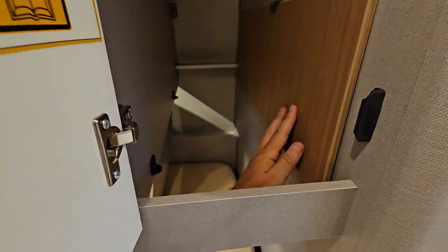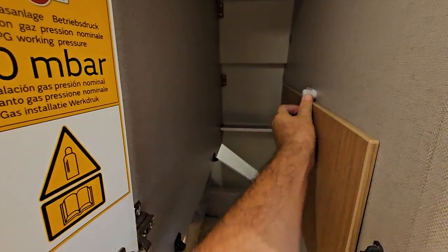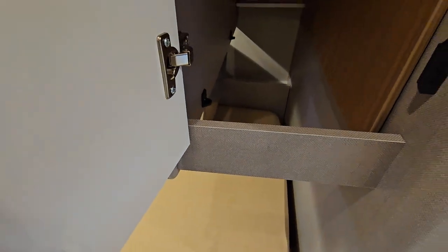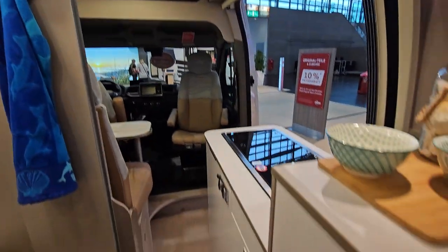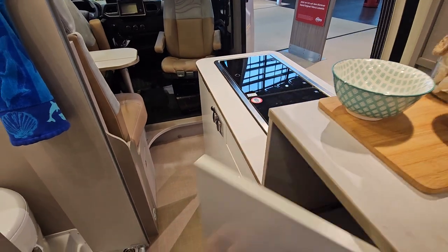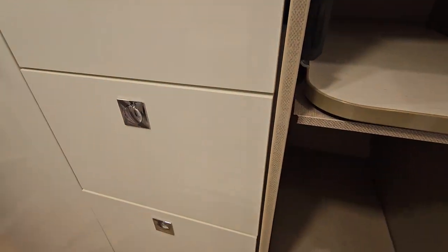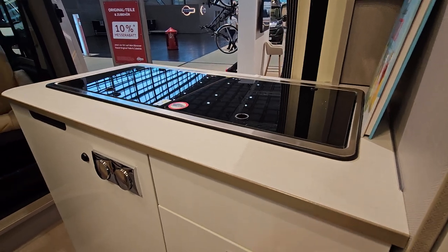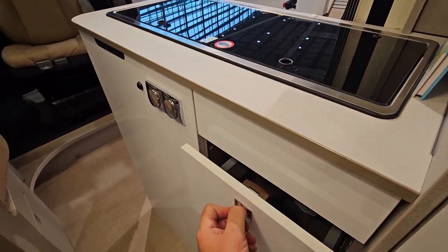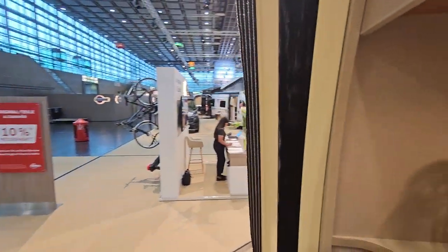We have a wardrobe of sorts — the floor moves out and then with just one hand you can do this, so long things can actually fall down. There's another storage area here which you can also make into a wardrobe if you want. It's got shelves in at the moment, and of course there are drawers under the sink — it's a bit stiff, but then again it's new.